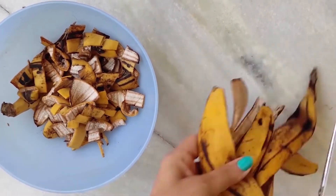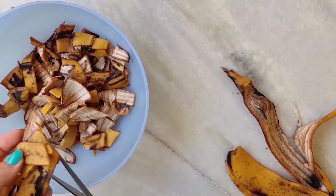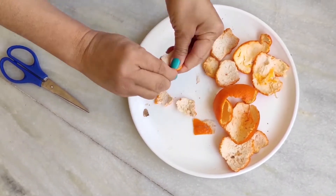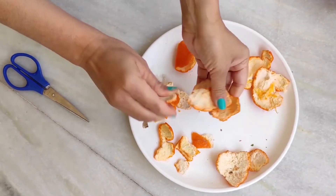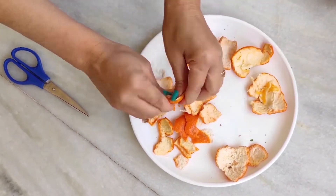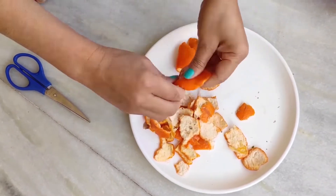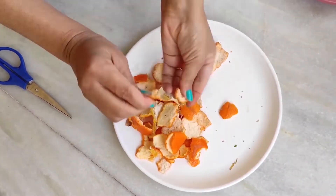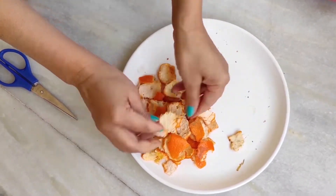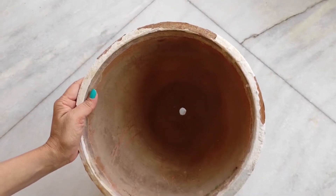Nitrogen is good for vegetative growth, phosphorus helps with flowering and the root system, and potassium helps protect plants from diseases and maintains the overall health of the plant. Other nutrients like calcium, sulfur, and phosphorus are also very good for plant growth.